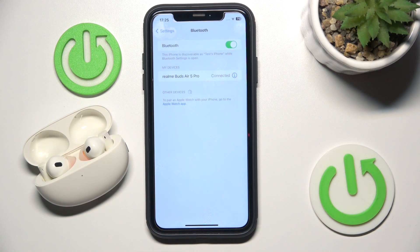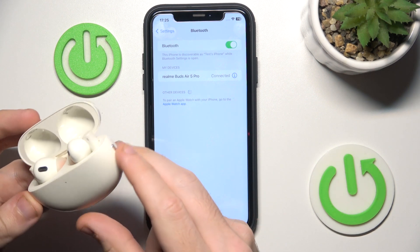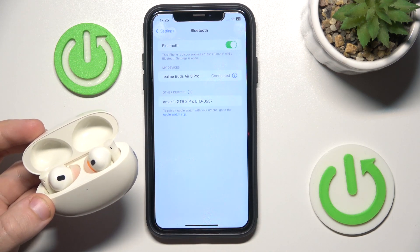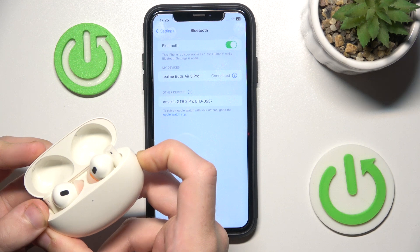Now if that also doesn't help you, we should do a hardware reset. To do a hardware reset, press and hold the connection button for at least ten seconds. You will see a green flashing on the LED, which means it has completed the hardware reset.